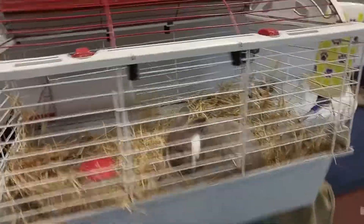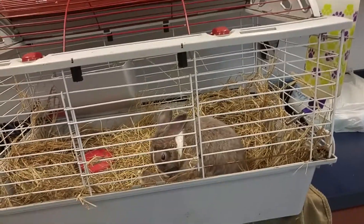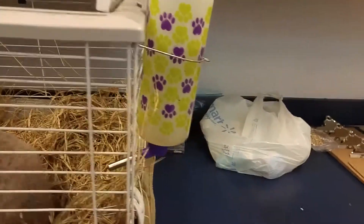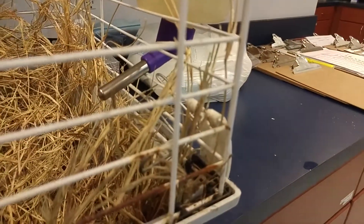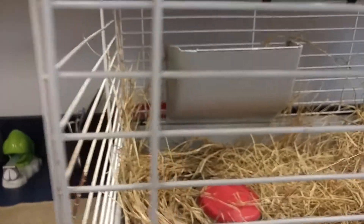We've got a rabbit in this cage, but what we're going to do is demonstrate what would be the correct setup for a rat. We would have a bottle similar to this, maybe a little smaller, for water — that way they have a little ball in the tube to drink out of — and then we would also have a couple bowls of different types of food.